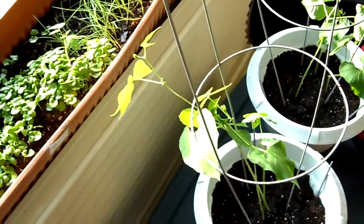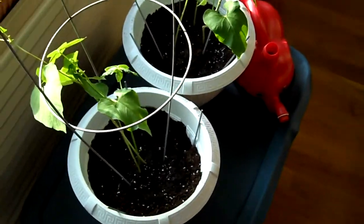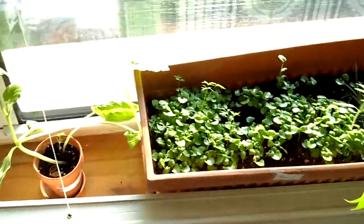Hey Tiffany, what week is it? It's week five, isn't it? Well, whatever week it is, we'll put it in the title. And here's what our container gardening situation looks like.